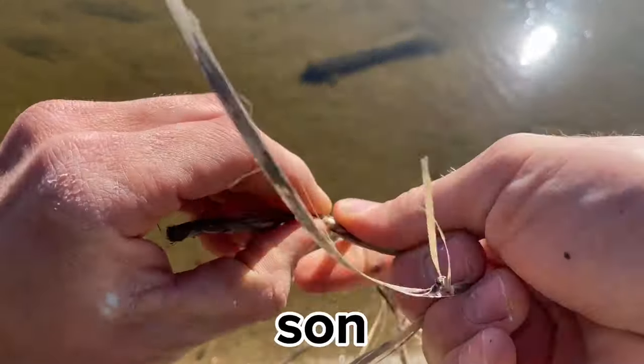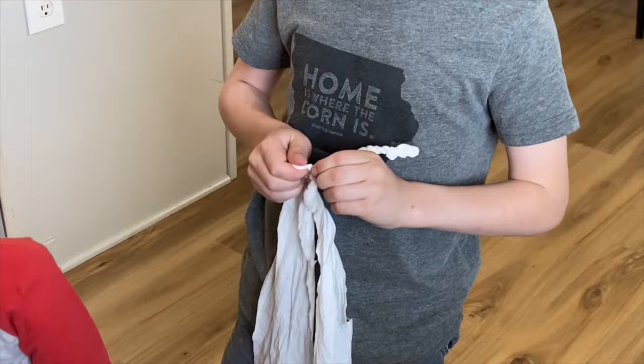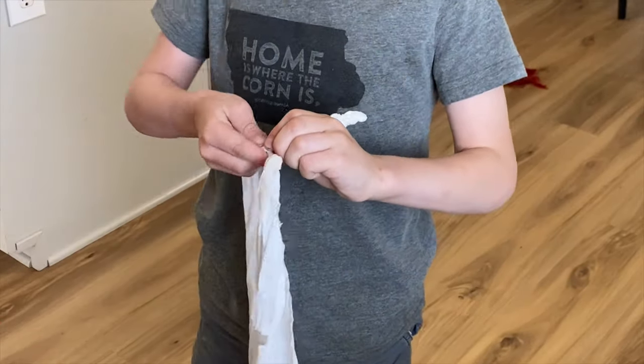I came home from work and my oldest son was reverse wrapping cordage. Dawson, how did you learn to do that? Well, I just saw one of your videos and I saw how you did it.